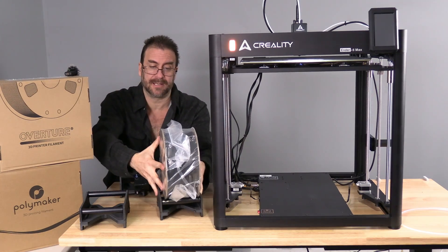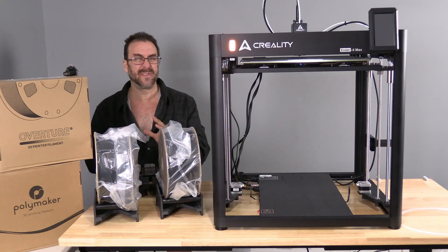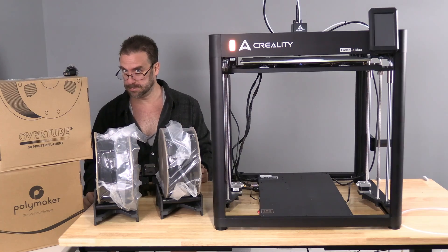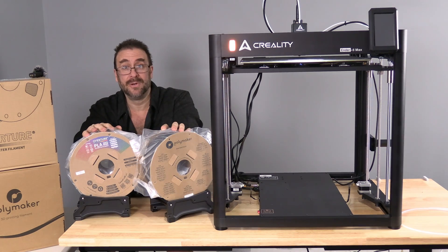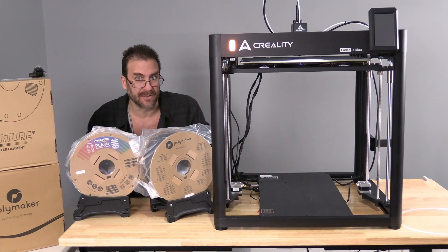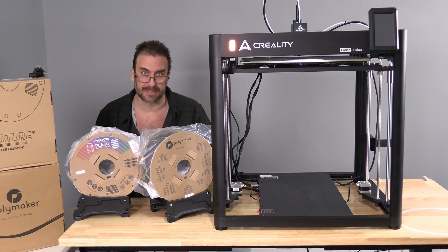Here is what a three kilogram spool looks like — that is your Polymaker and this is your Overture. They are huge. In case you were thinking three kilogram isn't that much bigger — no, three kilogram is absolutely enormous. We will work with these at a later date. I just wanted to show you that the Infinity Flow can support gigantic spools like this, which may negate the entire need to swap and automatically feed secondary rolls to begin with. Thank you to Overture and Polymaker for allowing me to demonstrate this without having to spend sixty-plus dollars of my own money on these giant spools.